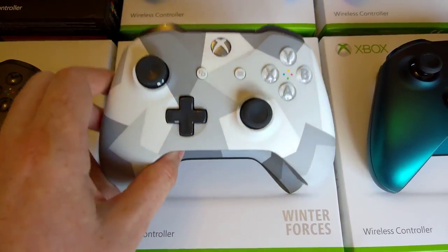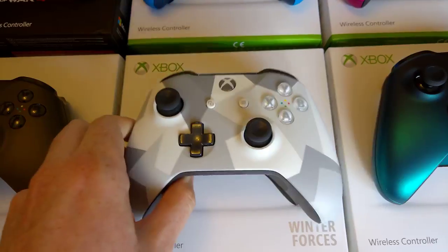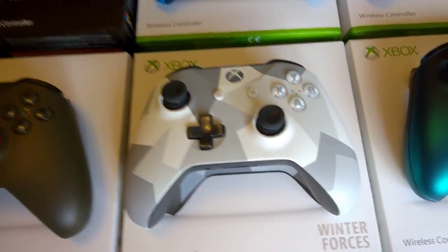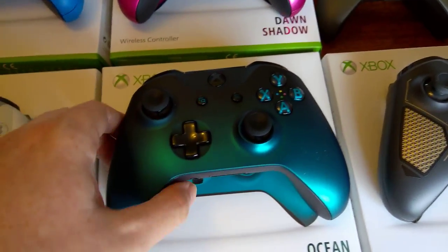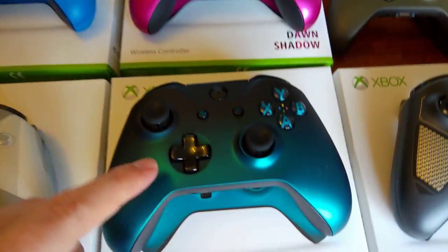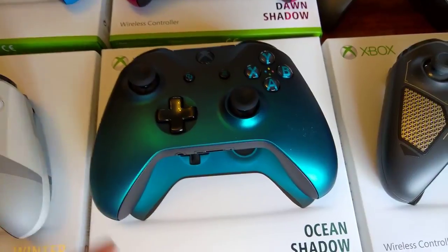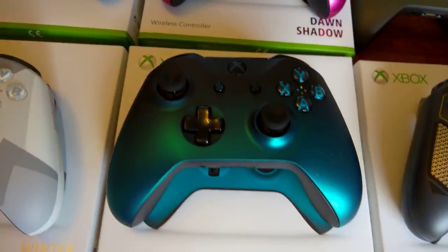Then we've got the Winter Forces controller — it's the same design pattern as the previous camouflage controllers, obviously on the new S model. And we've got the Ocean Shadow, which again, just like the Dusk Shadow, has this very fine, very smooth feel to it.